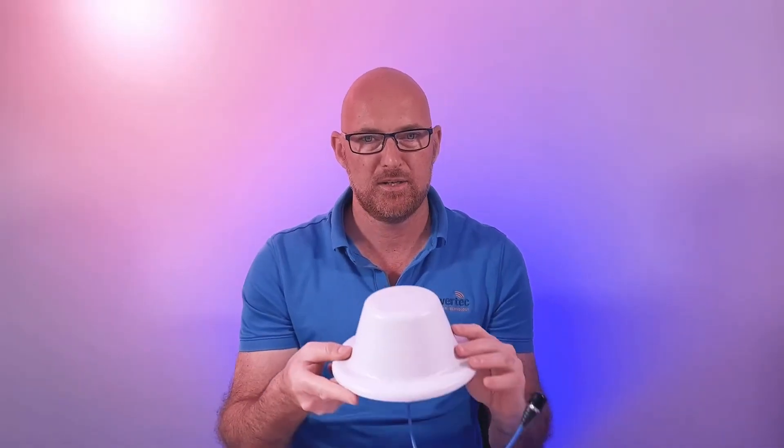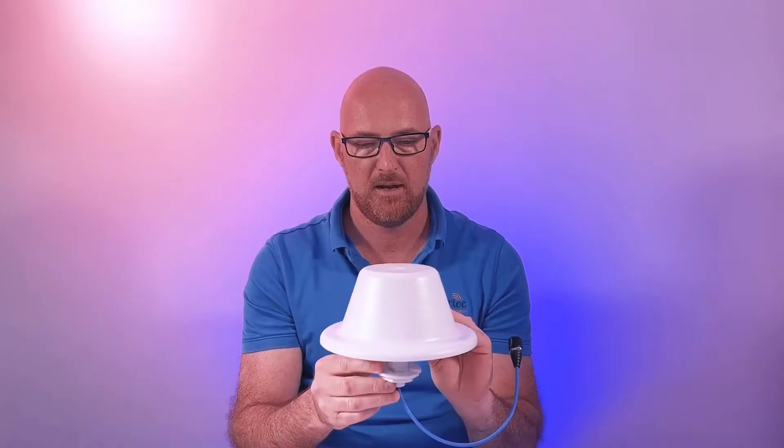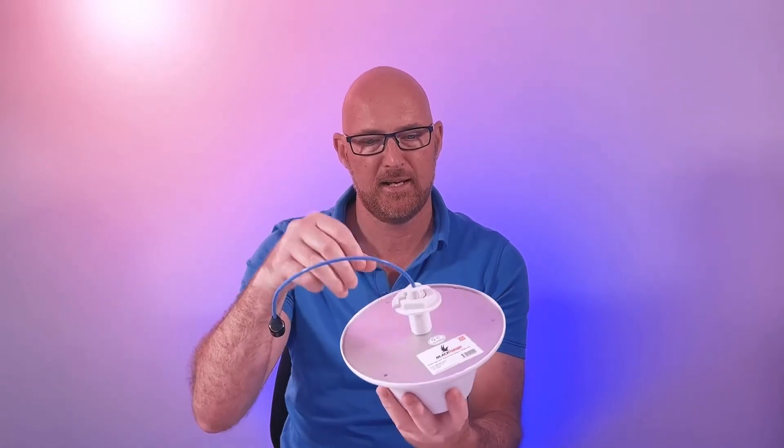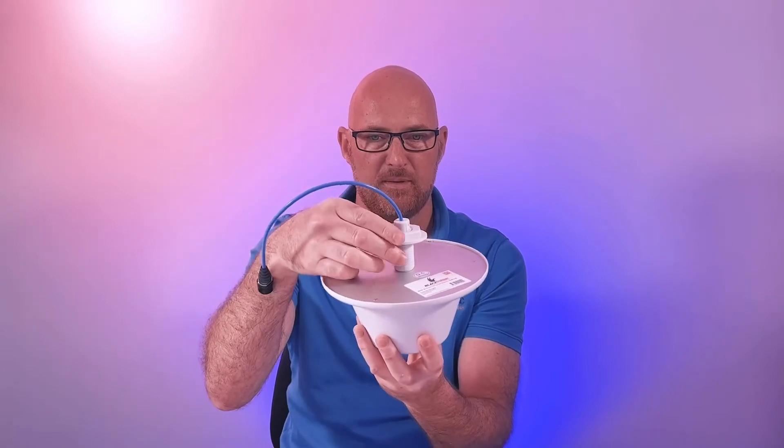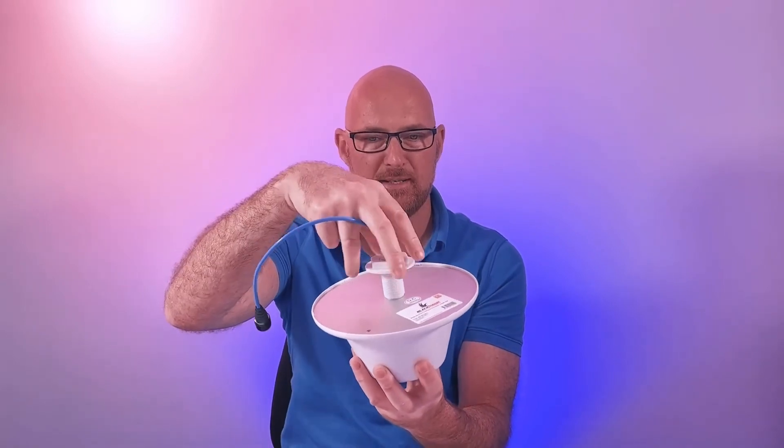Second in our range is the Blackhawk 4G 5G ceiling dome antenna. It features 2 to 5 dBi gain and is low-PIM. To mount it on the ceiling, you drill a hole, push the antenna up through, feed the cable through, and then tighten it up.